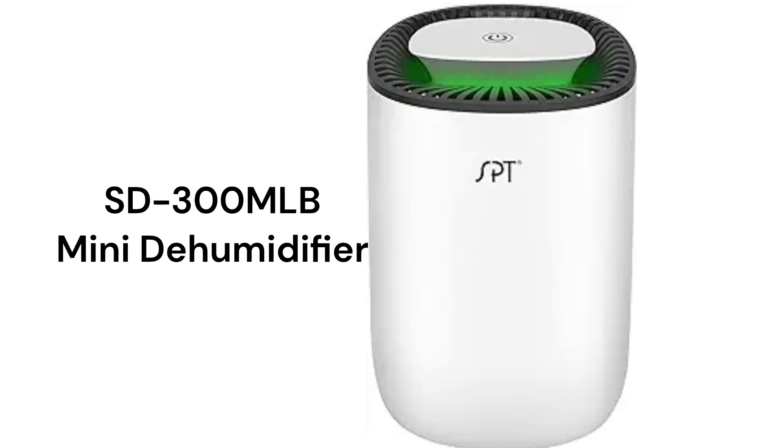The SD300 MLB model is a mini dehumidifier that uses Peltier technology instead of a refrigerant system, but it has a very limited drying capacity at 0.6 pints per day.